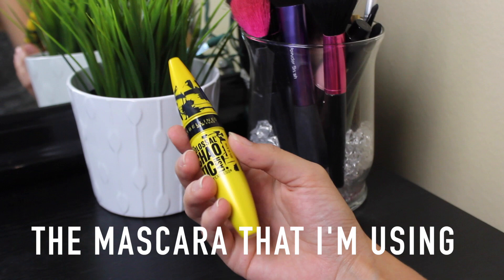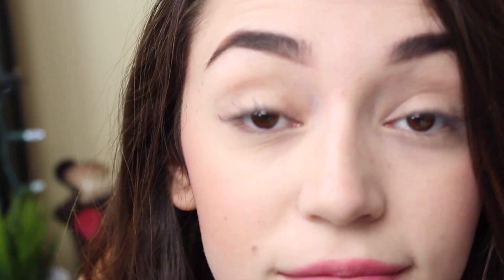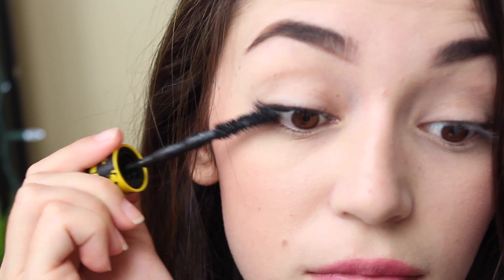I'm first going to be applying mascara to one side, and then I will show you the difference because I won't have any on this eye. I do not have any mascara on my eyelashes right now — this is them natural. This is just with one coat, and I'm going to be applying three. After I apply the first layer, I like to wait a little bit just so it gives it enough time to dry, so the second coat you put on is attaching to the first layer, and therefore your eyelashes will get longer instead of staying the same.